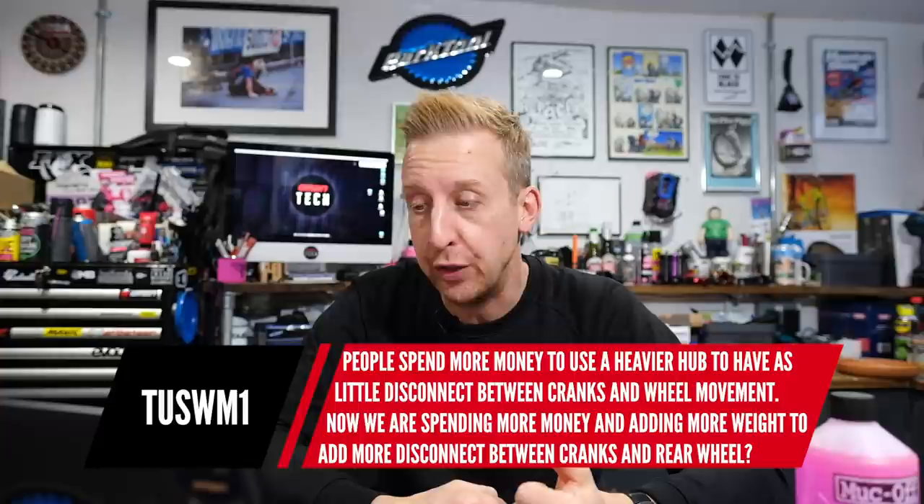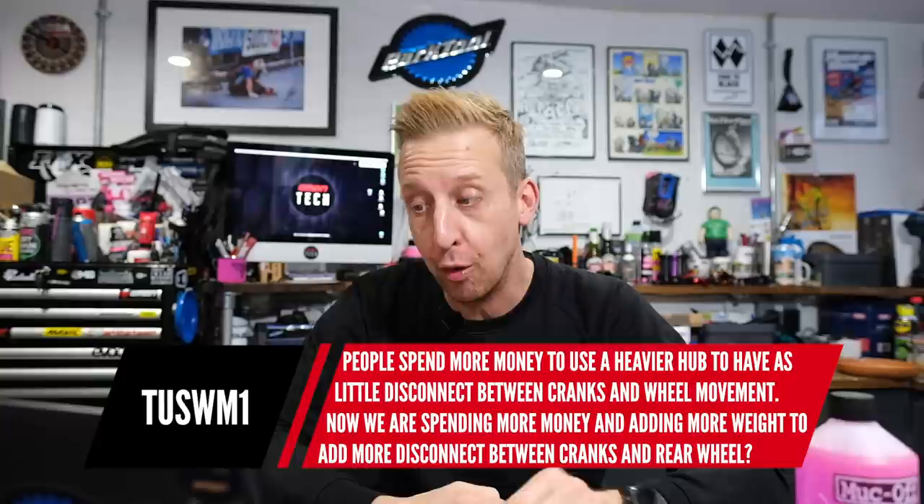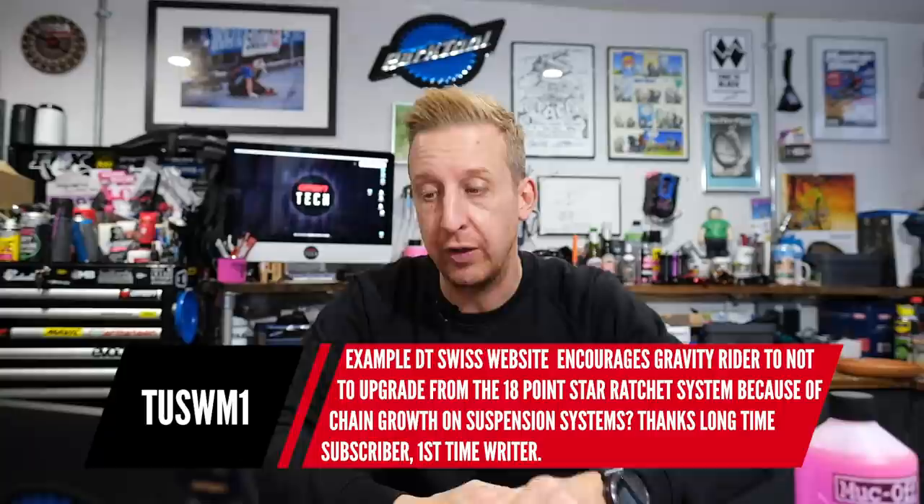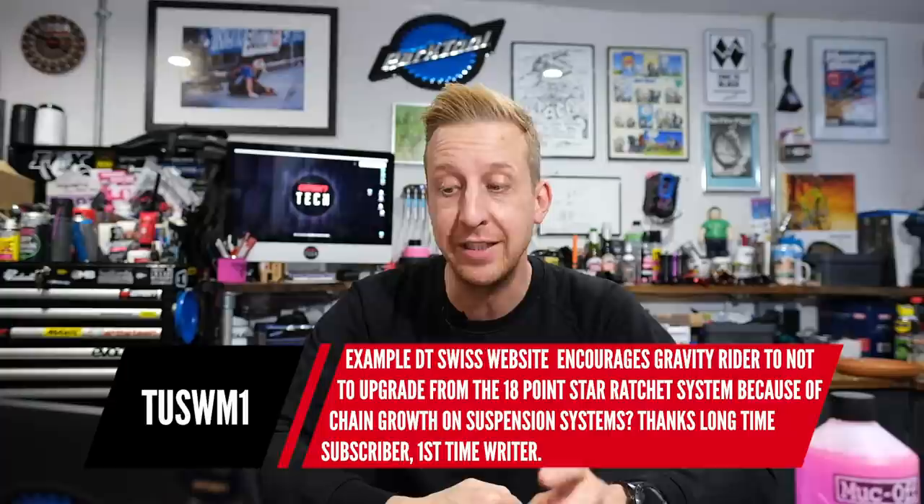I'm just experimenting with it on that bike, but the question goes on to say: people spend more money to use a heavier hub to have as little disconnect between the cranks and wheel movement. Now we're spending more money and adding more weight to add more disconnect. Why not save money and weight whilst adding reliability by going with a lower engagement rear hub? For example, DT Swiss encourages gravity riders not to upgrade from the 18-point Star Ratchet because of chain growth on suspension systems.